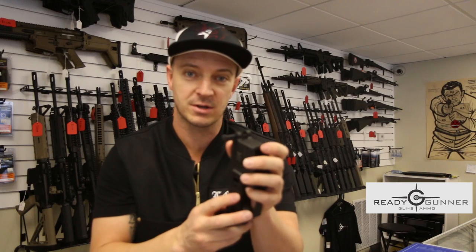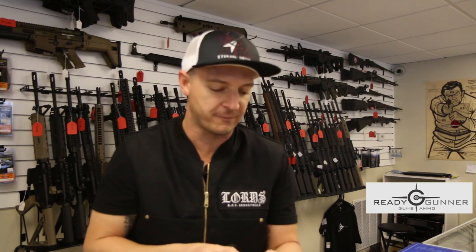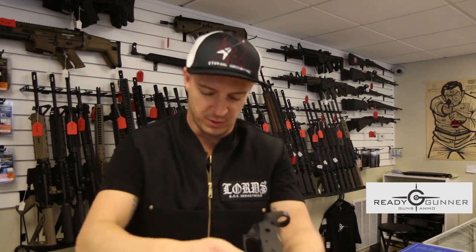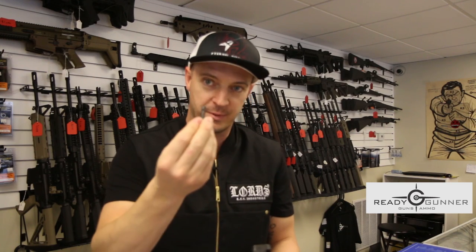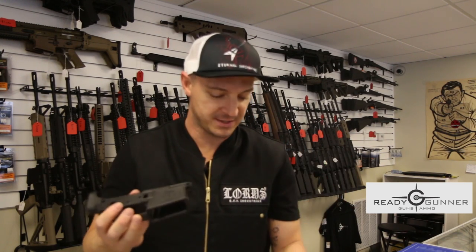To get that out without shooting it across the room, you can get a rag and put it around it, or you can just wrap your hand around it, get a good firm grasp, and then pull it out. You've got your detent, your pin, and your spring — it's just as easy as that.